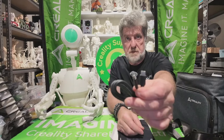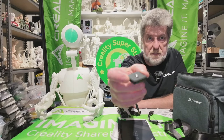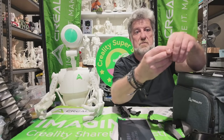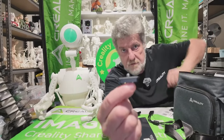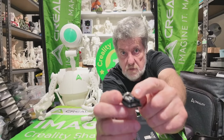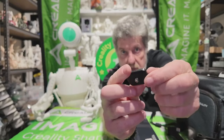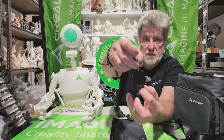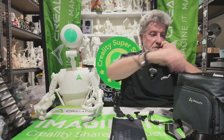This is a USB-C to USB-C connection here. You've also got a tripod adapter that will screw in just like you would any tripod connection onto a camera. And this is a phone connector — it just expands to fit on your phone.